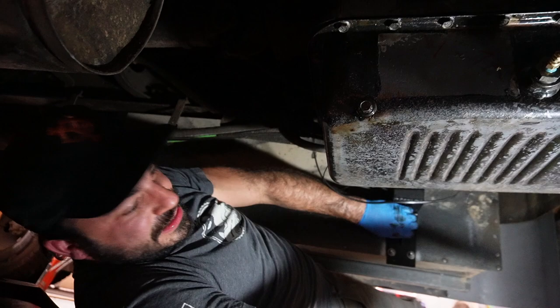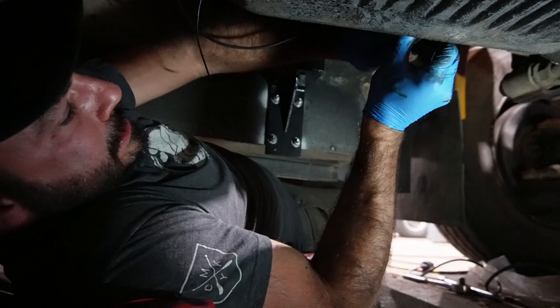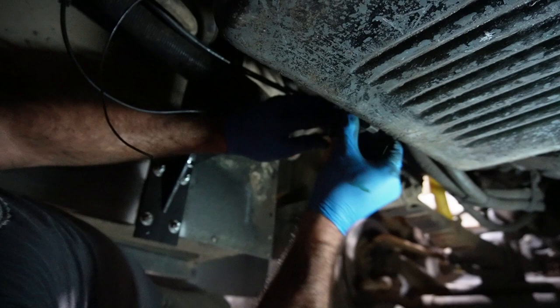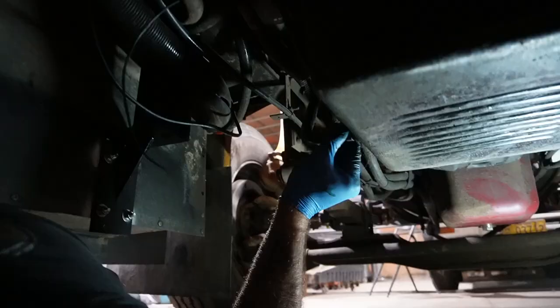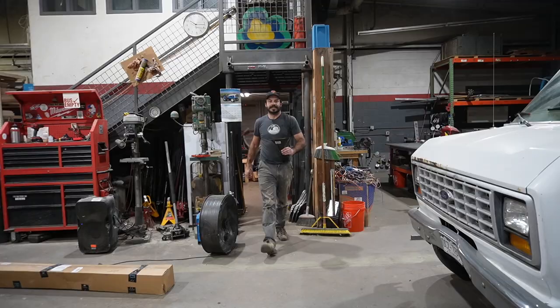Now we'll put our dipstick tube back in. This one can be tricky sometimes. That actually felt pretty good — I got it going on the first try, which never happens. Don't get freaked out if this is really hard for you to get started again. It's attached to a long dipstick tube that runs up with brackets and stuff you end up fighting against. If you struggle, don't freak out — you'll get there. I'm going to tighten this up and let's meet top side for filling this bad boy back up.